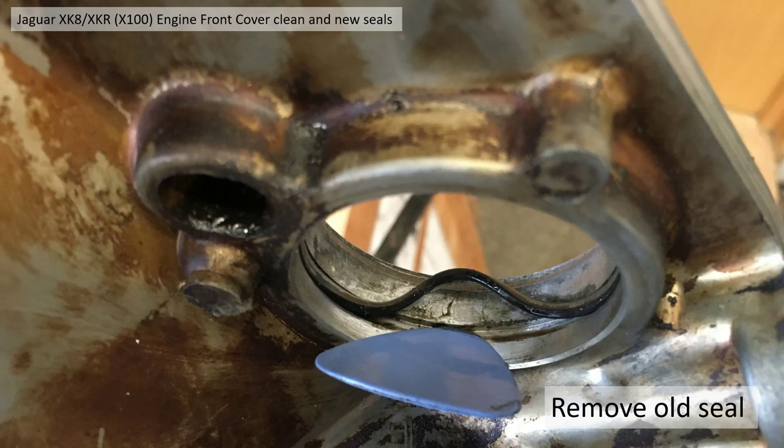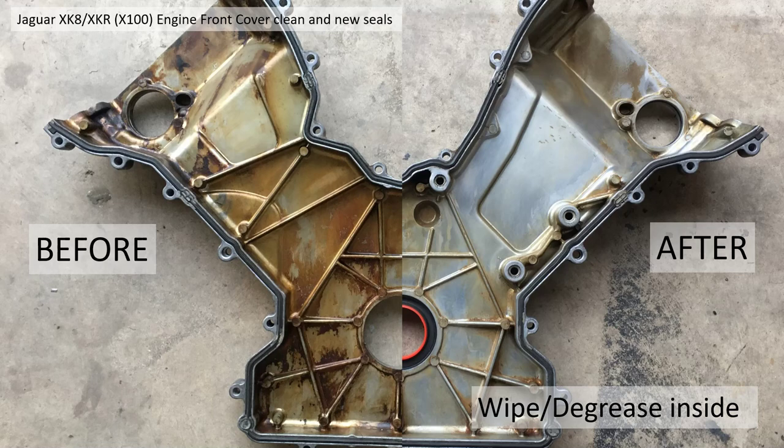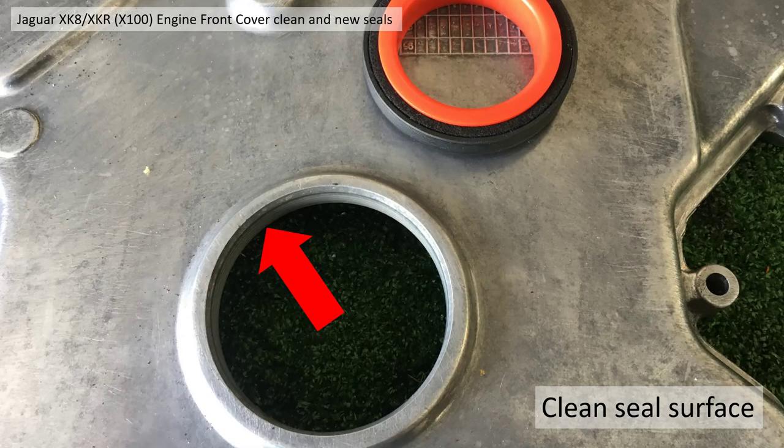Then you've got to remove your VVT oil seals. This is where your little plastic plectrum comes in, so as not to damage the seal groove - just flick it out and pull it away. Then you need to wipe and degrease the internal surface just to make sure you've got all the old oil out. Here's a before and after shot of that.